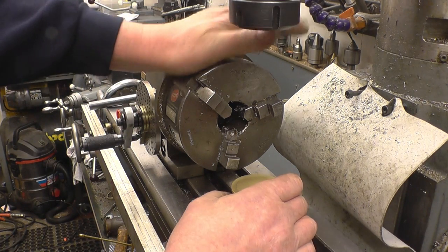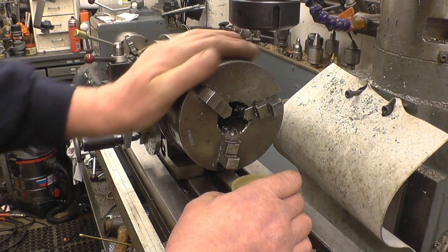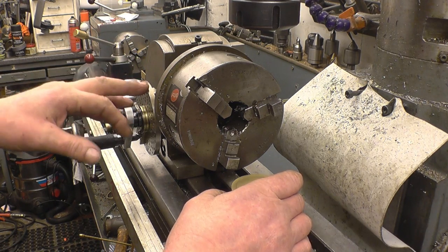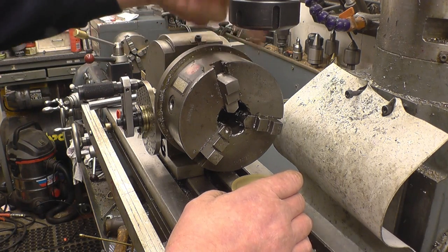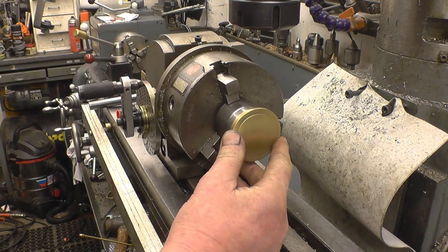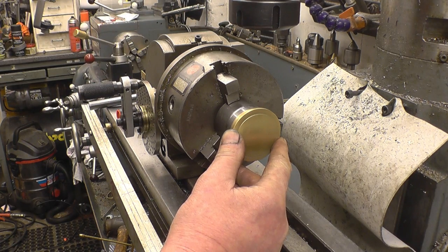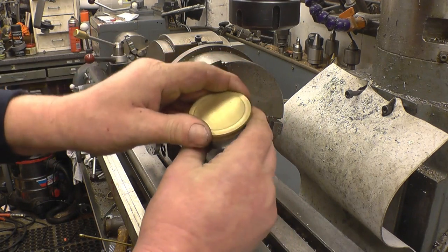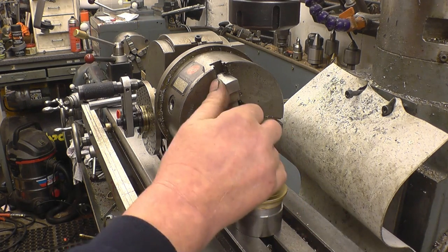I've mounted my dividing head on the mill machine. The dividing head's ratio is 40 to one, which means it's 40 turns of the handle to one turn of the work. So if I do five turns, that's going to give us eight revolutions, which means I can divide the cap into eight equal parts. The idea is to use a ball-end milling cutter and just put the cuts in there to give it some shape. It looks quite nice the way it is, but I think it'll look a lot better with a little bit of shape. It gets mounted in the chuck anyway.